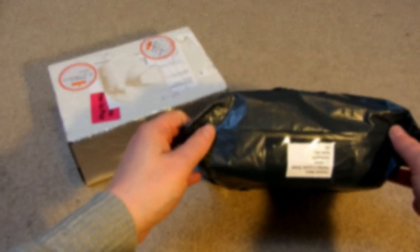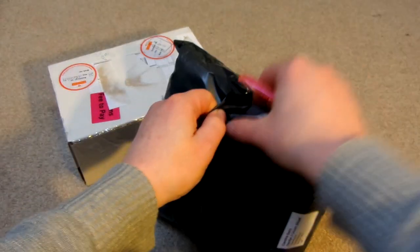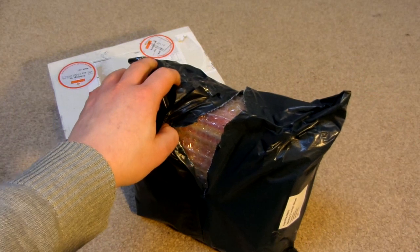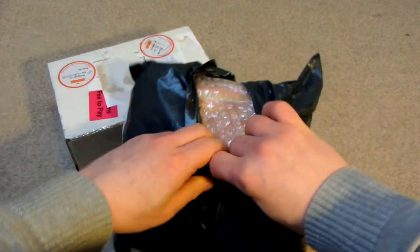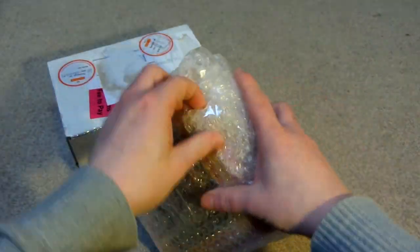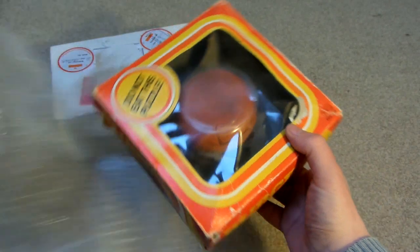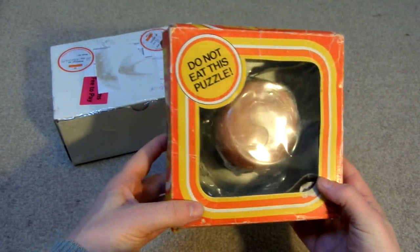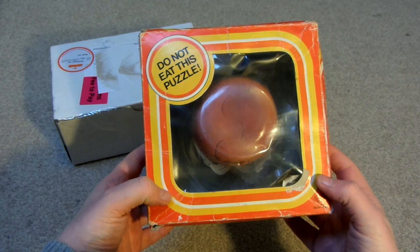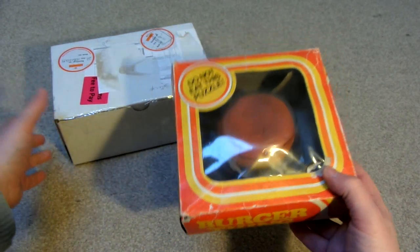So one is Saturn and one is a burger. This one should be the burger one.